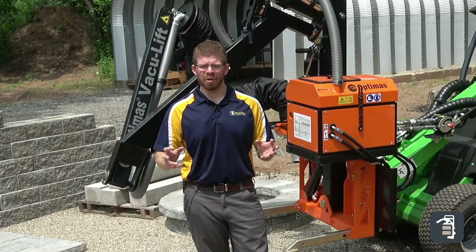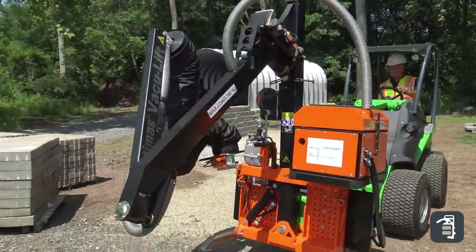Hi, this is Simon from PaveTool. Today I want to talk to you about an exciting new product that we have: the Vacuum Lift Mini.